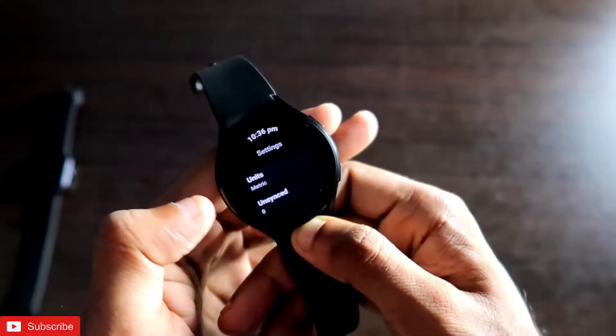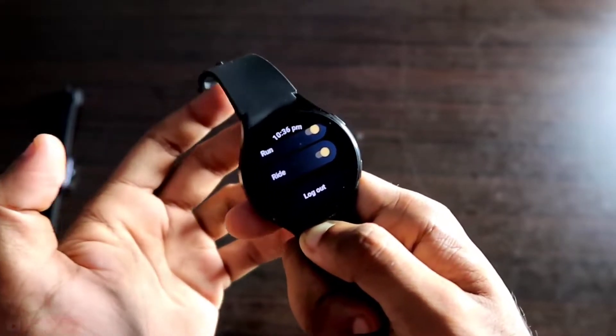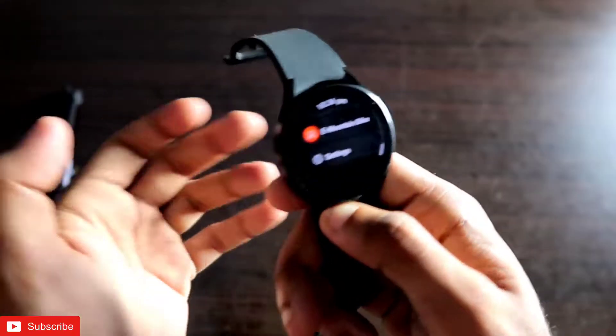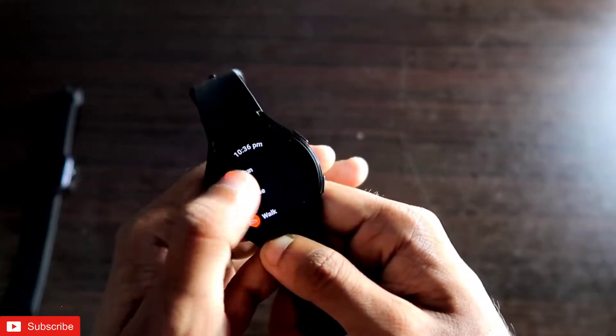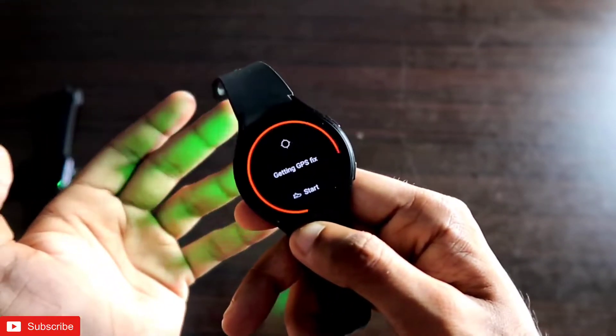It's very important that you log in to the Strava app on your watch using the same credentials you use on your phone. This ensures the data will be synced properly from the watch to the app. Once you select a workout and start it, the process begins.